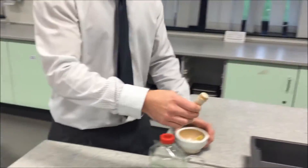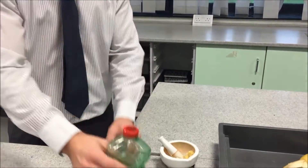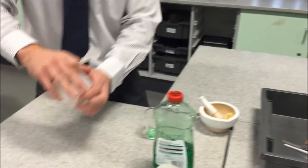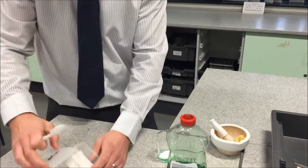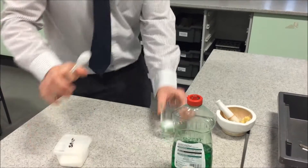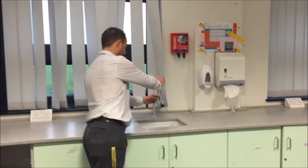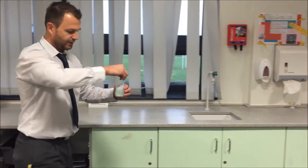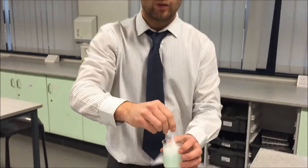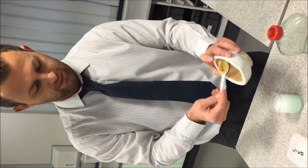We would then make a mixture of washing up liquid, some salt, and mix that in water. The washing up liquid is to break down the cell membrane so that we can get to the DNA and the nuclear membrane.